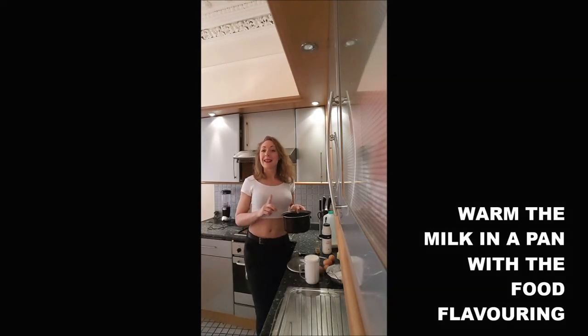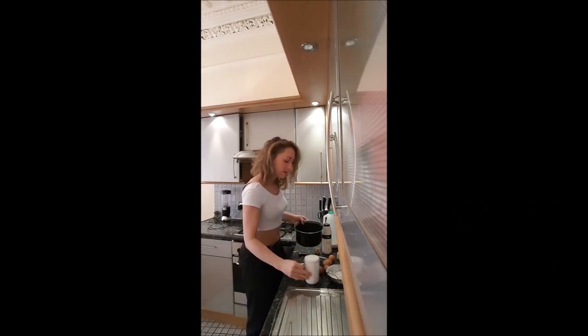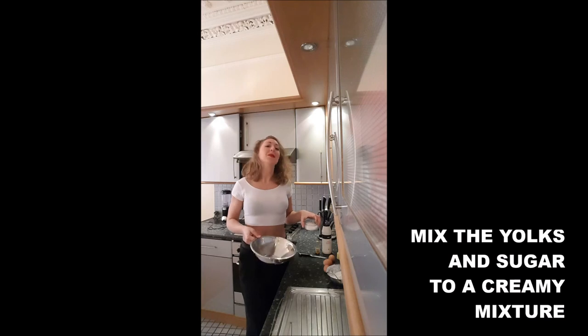Step one: you put your milk in a pan and you warm it with the vanilla or your flavor in there. While it's warming, you will put the yolk and the sugar in a mixing bowl and you will mix it until you obtain a creamy mix.